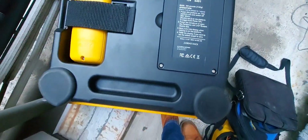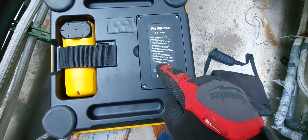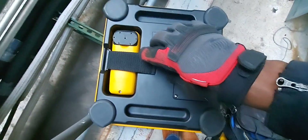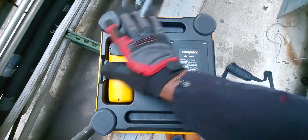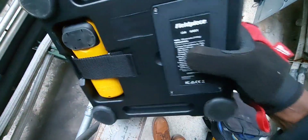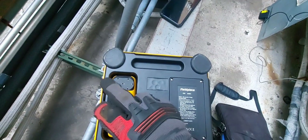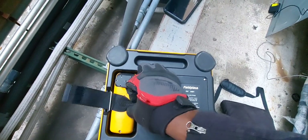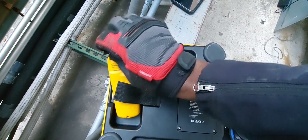This scale takes six double-A batteries in this compartment, and the unit was shipped with the batteries already installed. The included handheld takes a 9-volt battery, which was also already installed when shipped.